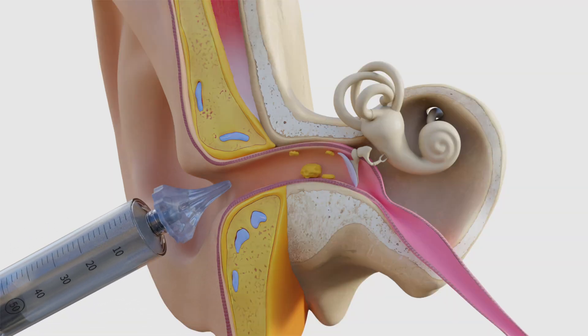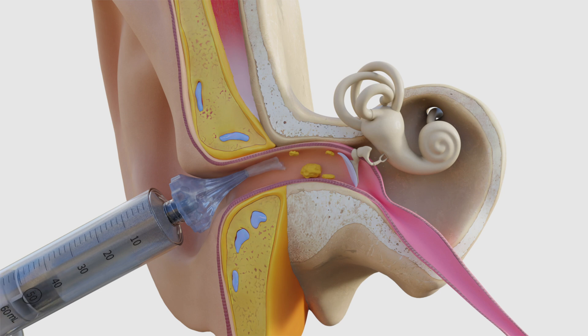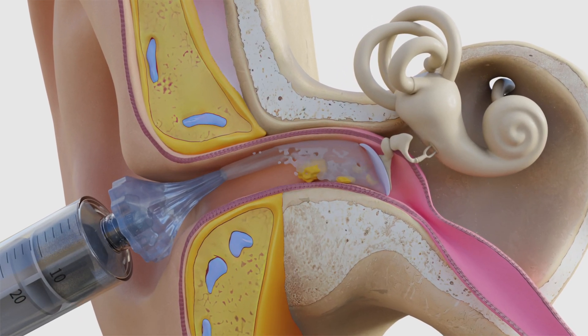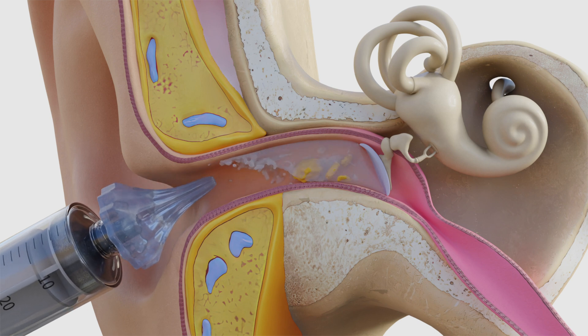So what is a safe way to remove earwax? Flushing the ear with warm water using a device such as an ear syringe is typically recommended. You can purchase such devices over the counter.